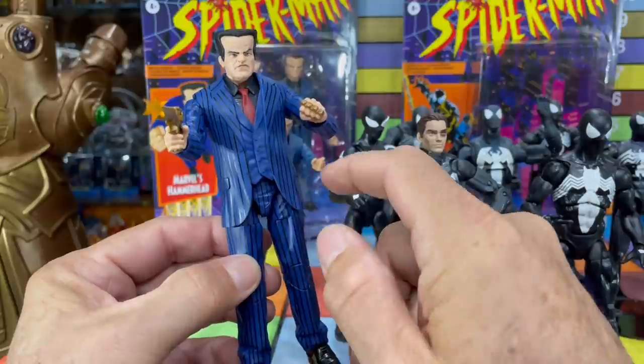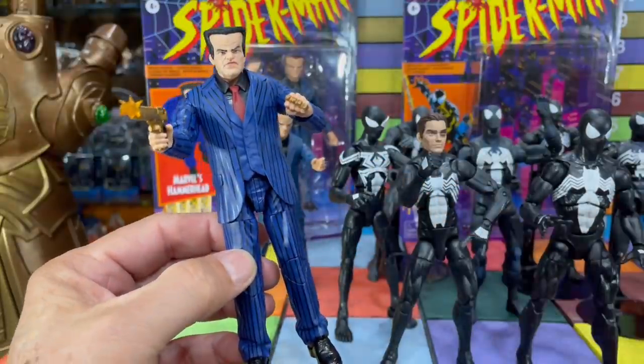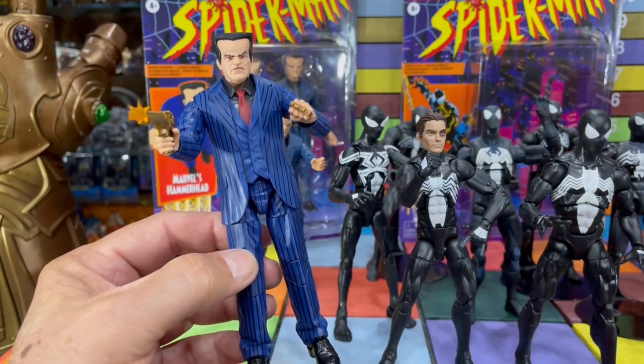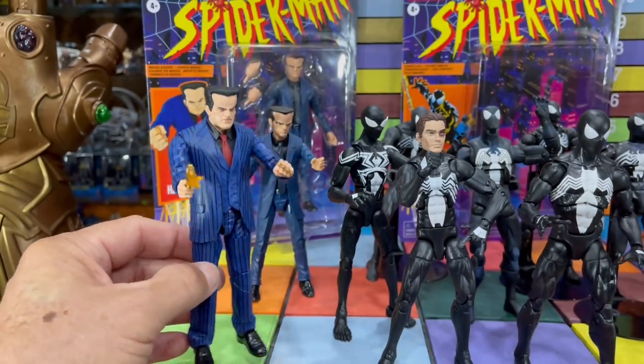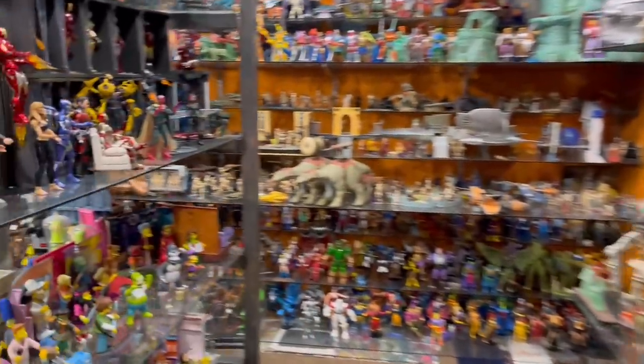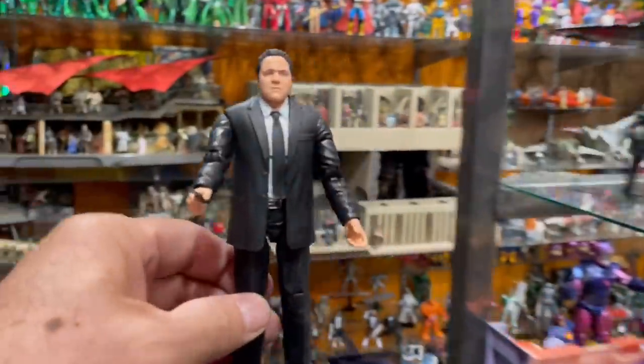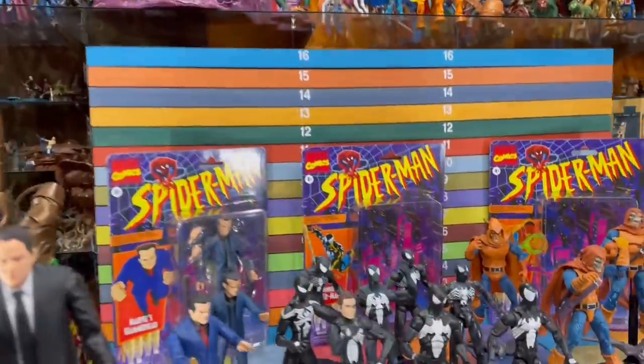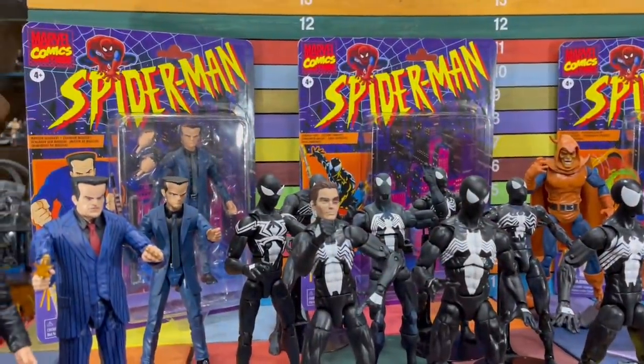It's got a different jacket on him than the other Hammerhead figure. I should probably go get him — let's make a trip over there and get him. You guys deserve to see it, plus it'll give you a little glimpse of my messy toy room. There he is. I'm not really doing the movie figures, but since this is the guy that created The Mandalorian and saved Marvel and Star Wars, I figured I should go ahead and get him.